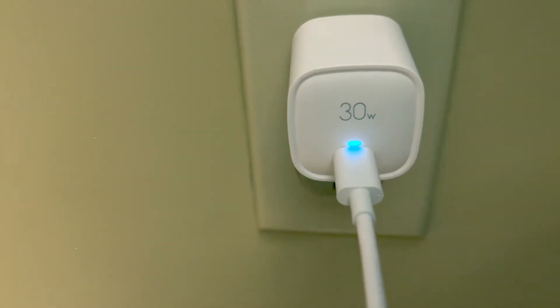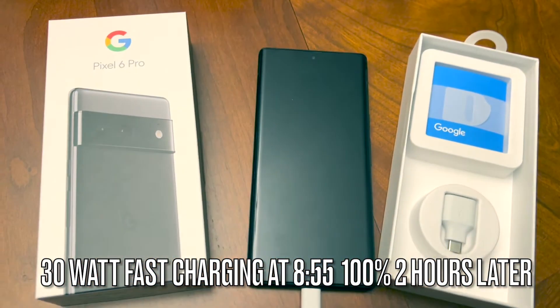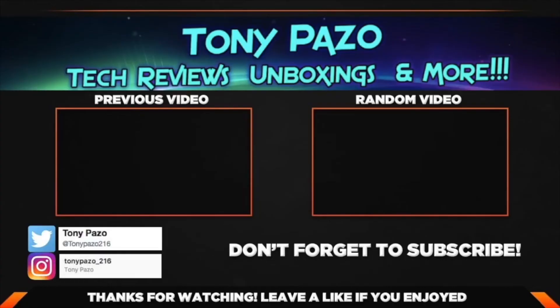That's it for the Google Pixel 6 Pro charging times. I'll catch you guys on another video — we out.